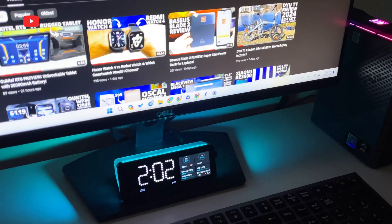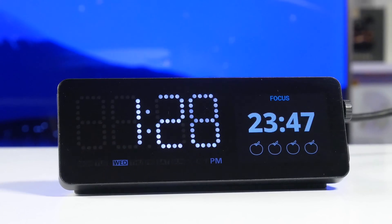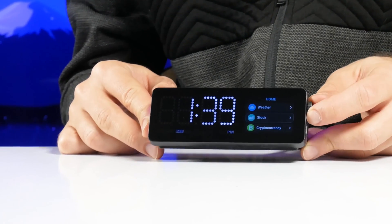What's up, guys! I am back with a very special device. This is the ultimate docking station with a screen and built-in apps from the WoBot company.